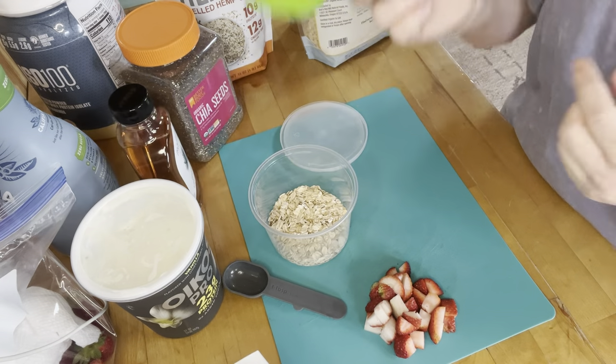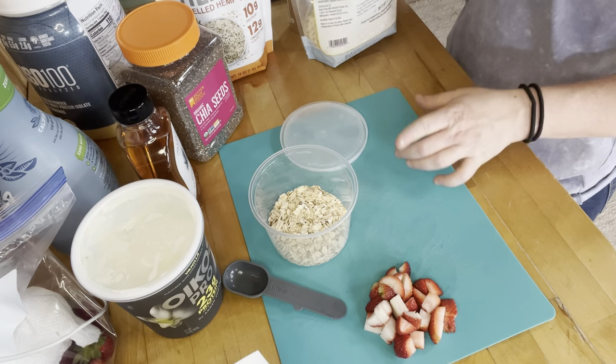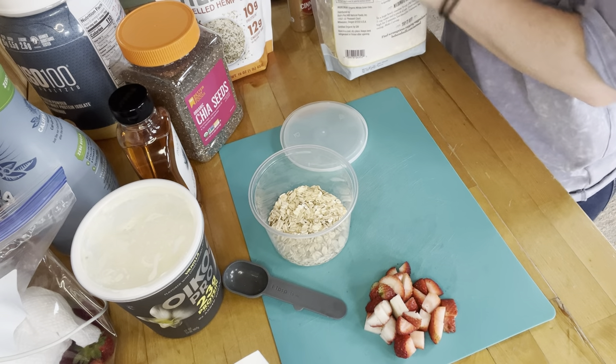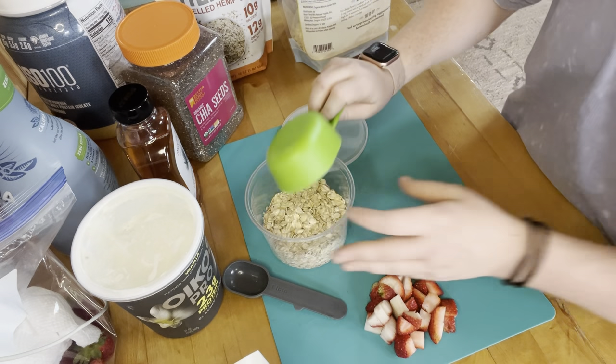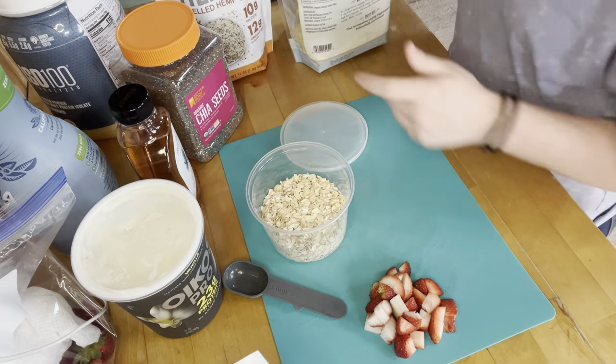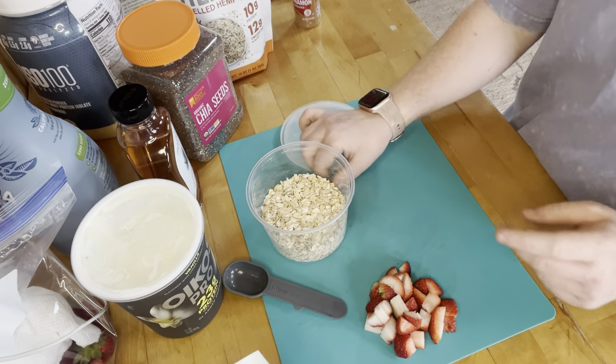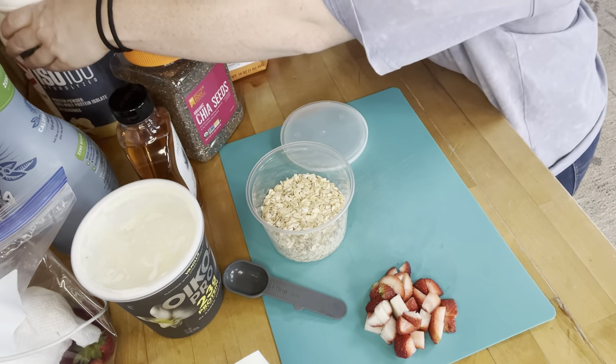I'm going to start with half a cup of oats. I usually do a full cup, and honestly I might today. You can cut this recipe in half or adjust it however you want. The containers I made them in were a little on the smaller side, so I should have just done half a cup, but we're going to do a full cup today.